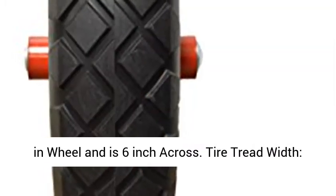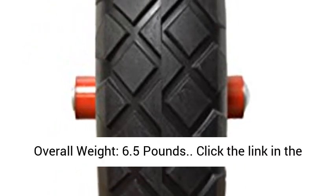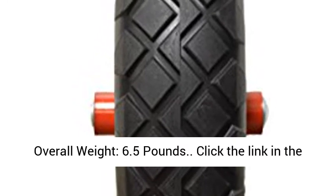Tire tread width: 3 and 1/4 inch. The tire reads Flat Free 4.80 4.00-8. Overall weight: 6.5 pounds.